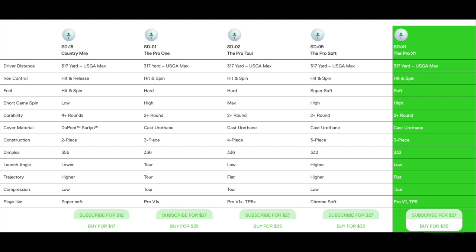I like this ball a lot. I'd love to try that SD-05 for sure, and maybe even the Country Mile just to see if it really does go a country mile. Is it worth getting a subscription? I think you've got to make that decision for yourself. I don't think for me it would be worth it, but for you the convenience could make sense. Still, even at $35 a dozen, these are really solid performers — certainly on par with premium balls out there at a much better price than the big dogs. I highly recommend you give the Seed balls a shot.